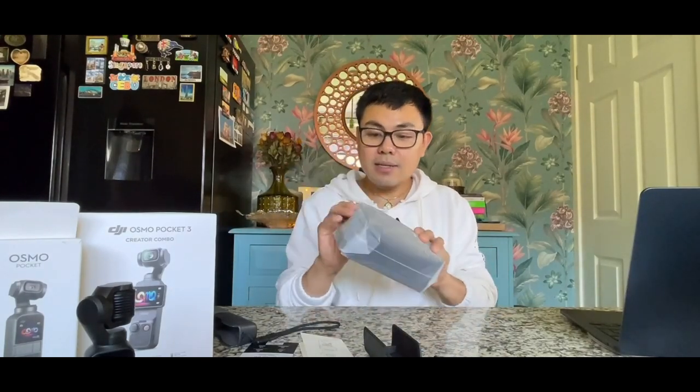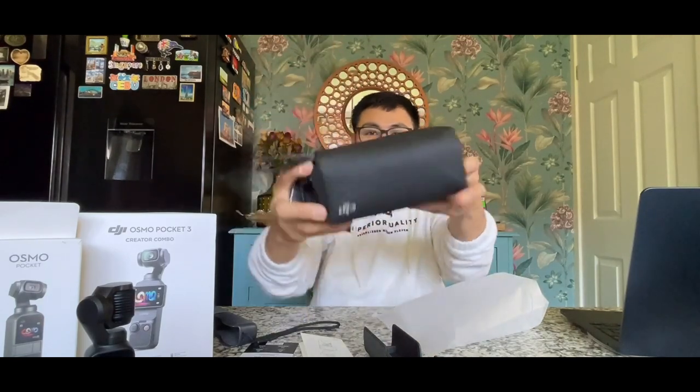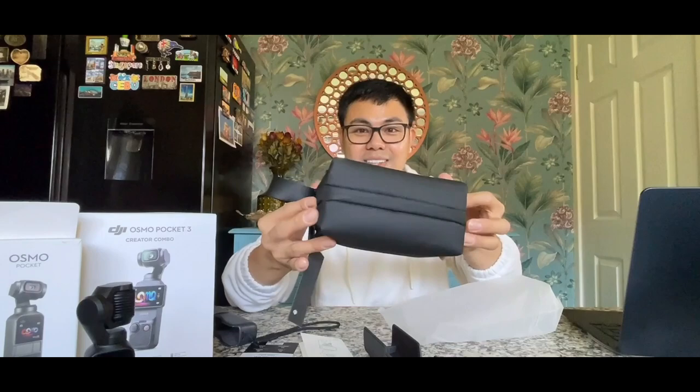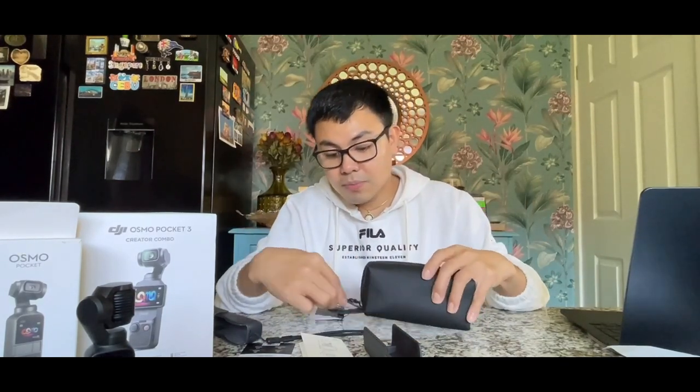Now let's open the bag — it comes with a pouch. Look how beautiful this is. It's really well-protected because it has a pouch. If you're going to travel, it's easy to carry — just put everything inside the bag, the camera and everything. This is brilliant.